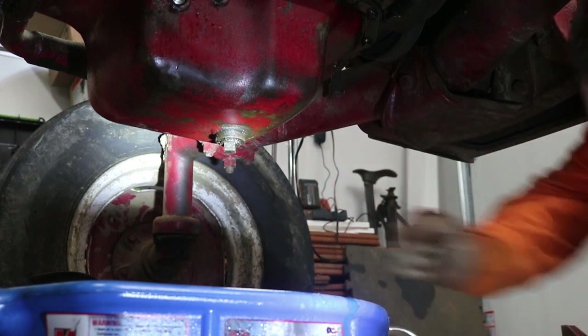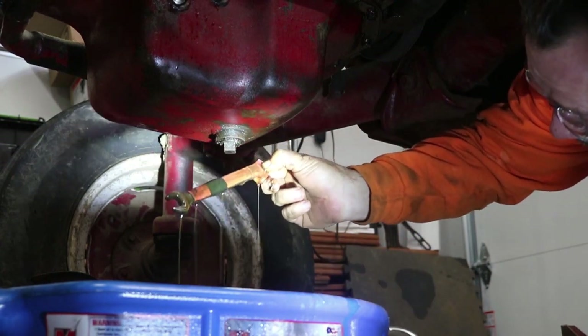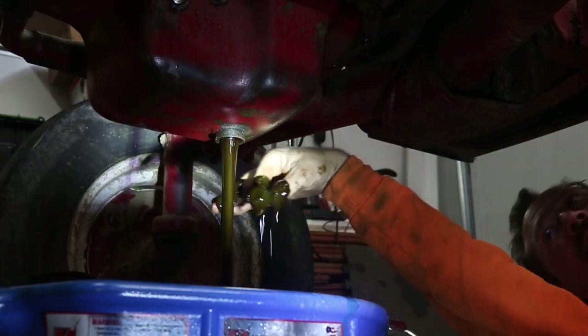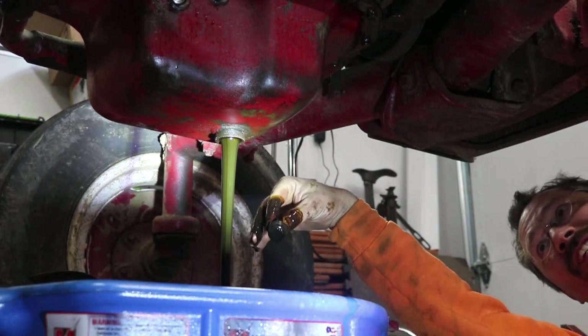The oil is absolutely disgusting. I wonder when the last time that was ever changed.